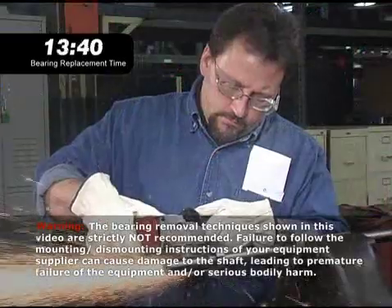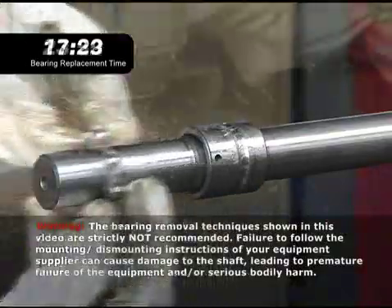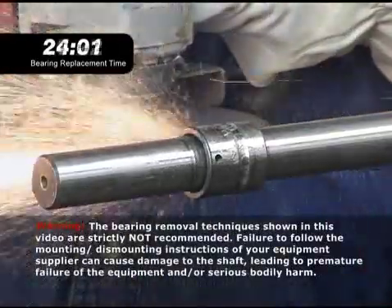When all else fails, the last resort is to reach for a grinder. The maintenance person has to be careful about stray sparks that could cause a fire and flying metal that could injure someone.